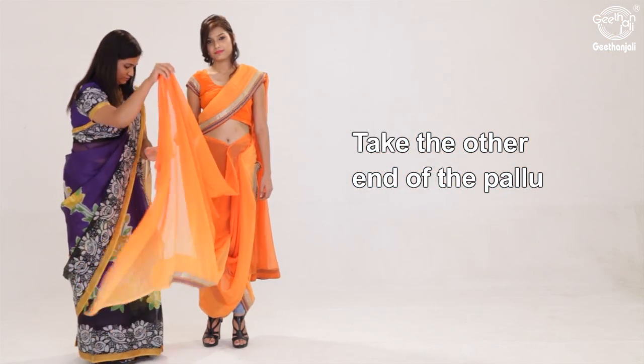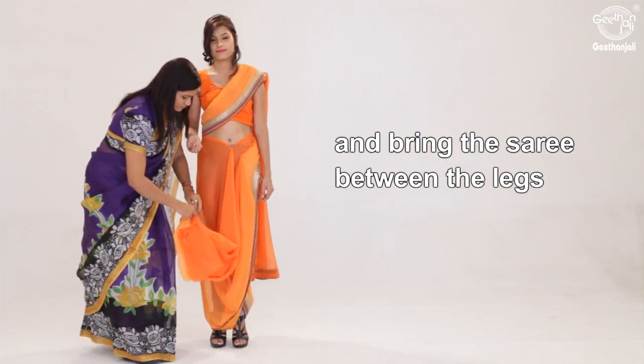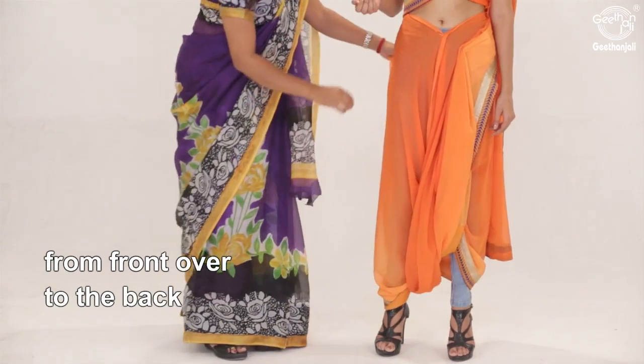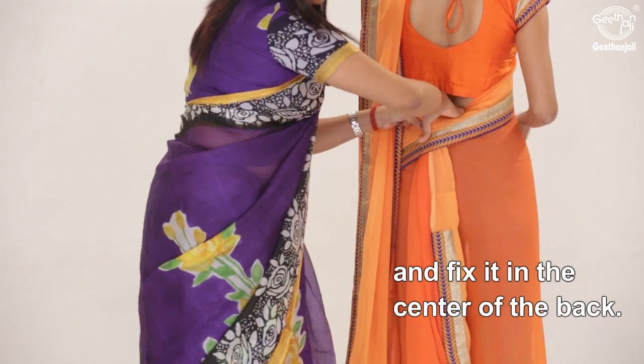Take the other end of the pallu and make pleats. Bring the saree between the legs, from front over to the back, and fix it in the centre of the back.